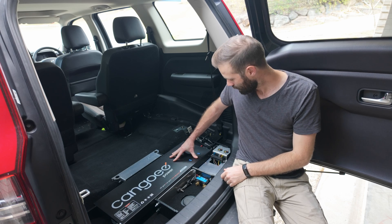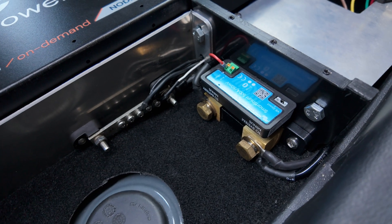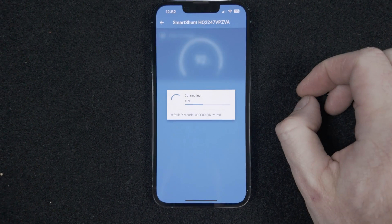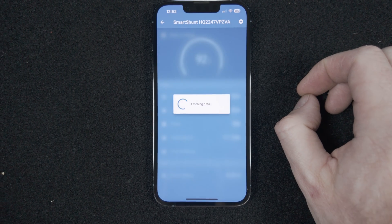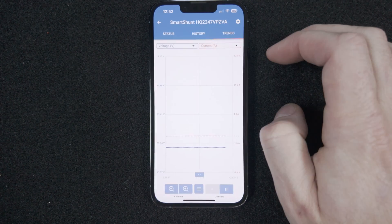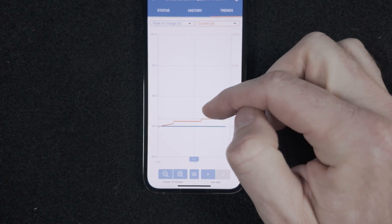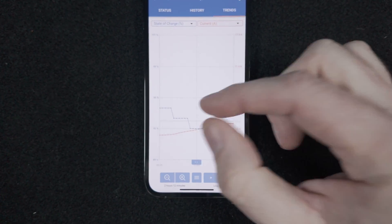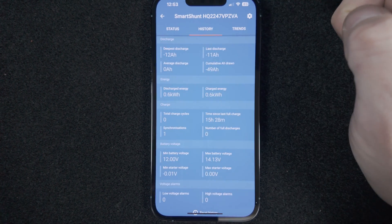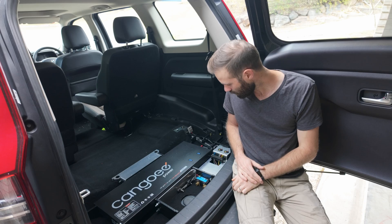The other thing we've got set up is a Bluetooth shunt, which means on my phone I can see the charge going in, the current I'm drawing out, as well as a percentage of how full the battery is — super useful. I'm often curious how much I'm drawing, whether it's just the fridge or all my cameras plugged in, and it gives me an estimate of how long until the battery will be empty or fully charged.